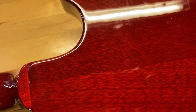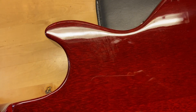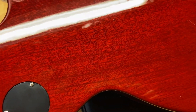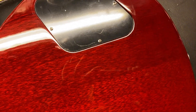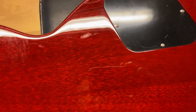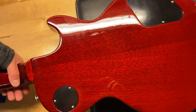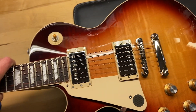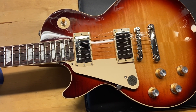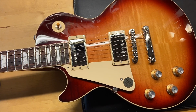The back of the guitar is really clean — it just needs polished up in one spot, not a big deal. It still has the plastic on the cover. And there we have it — 2022 Gibson left-handed Les Paul Standard in Bourbon Burst.